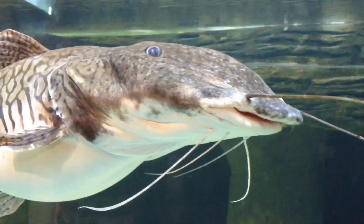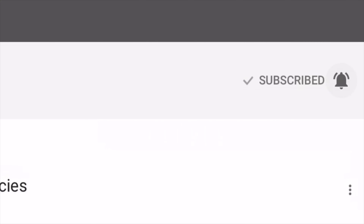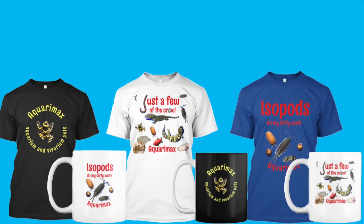In the next video in my citric acid CO2 series, I'll show you the effect on my tank. Thanks for watching. I release new videos every Friday, all on aquarium and vivarium pets. Please feel free to leave a comment or a like, share a video, or if you haven't already, subscribe and click the bell icon so you don't miss anything. You can also check out my Patreon page or buy an Aquariummax t-shirt or mug at my Teespring storefront.